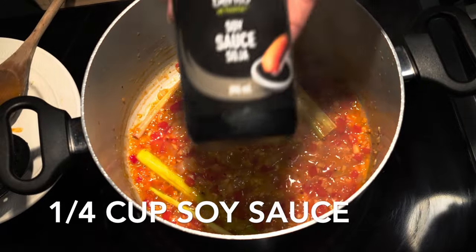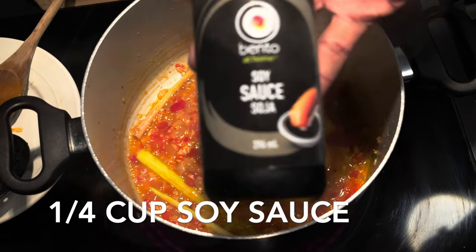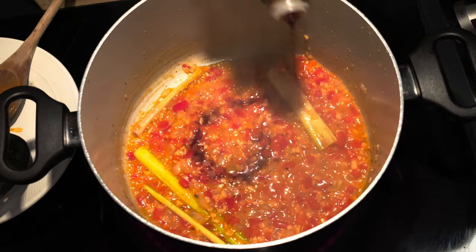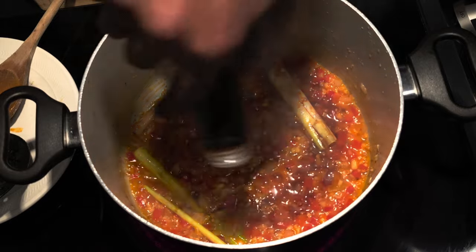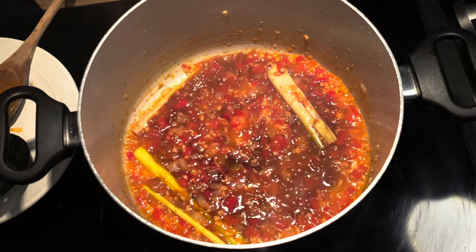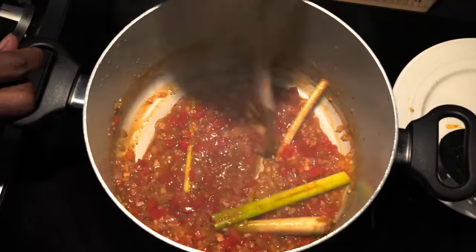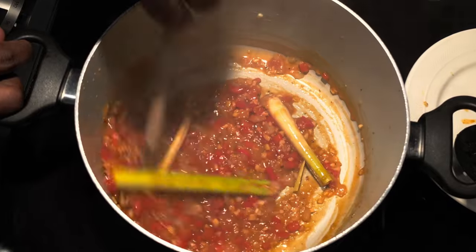Now we're gonna add in about one and a quarter cup of soy sauce. Give that a nice mix to incorporate all our lovely flavors and we're moving on.